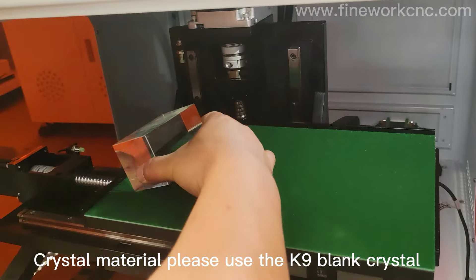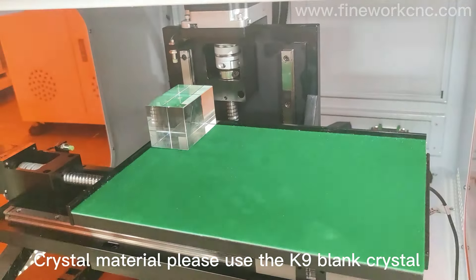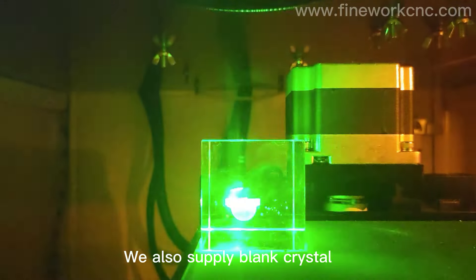For crystal material, please use K9 blank crystal. We also supply blank crystal.